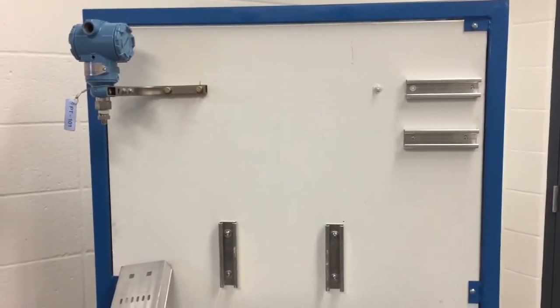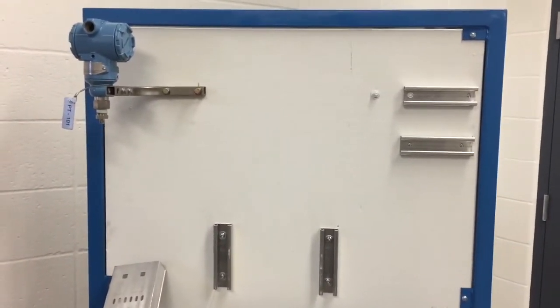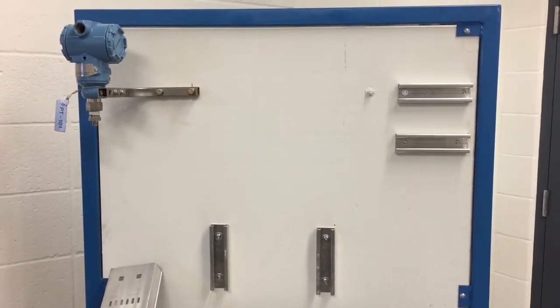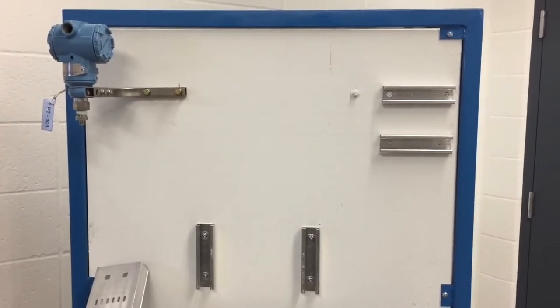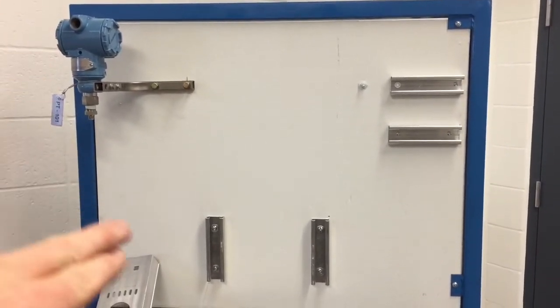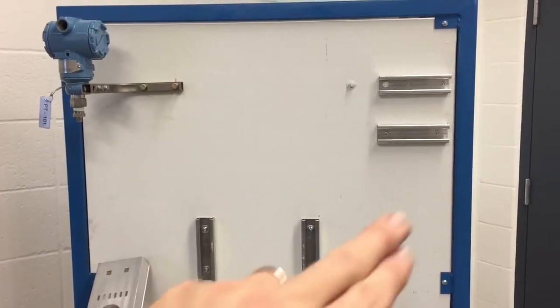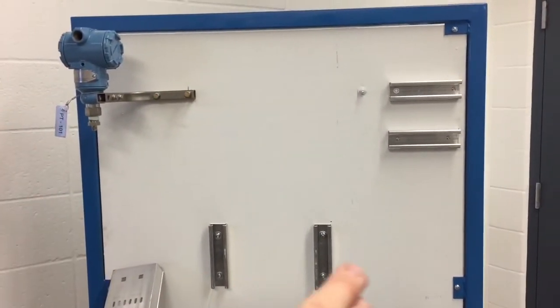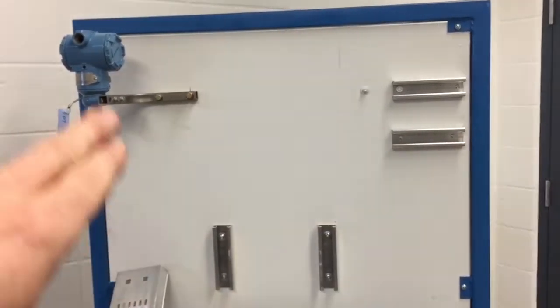Alright, this is our trainer that we're going to be using for our electrical installation lab. We're going to be installing an electrical cable in this transmitter here, installing some cables right down here, and then doing a mock-up junction box over here. We're running some armoured cable down over to this junction box, terminating it here and terminating it there.